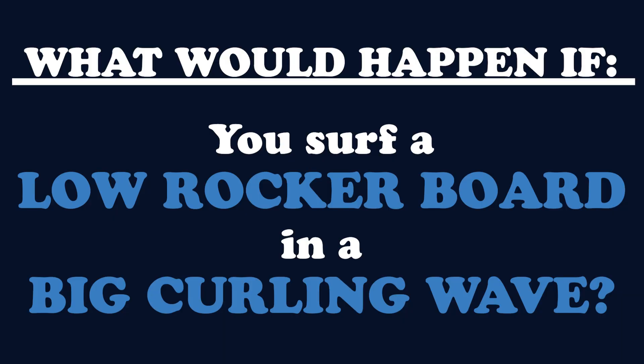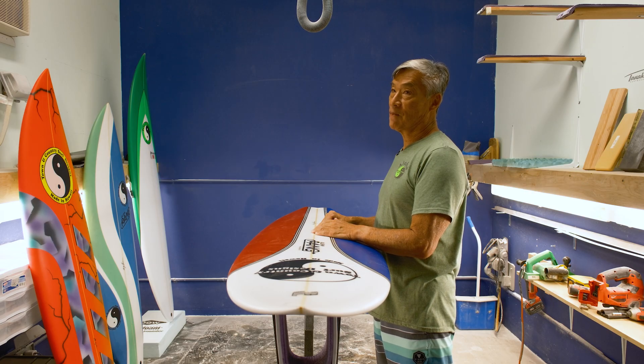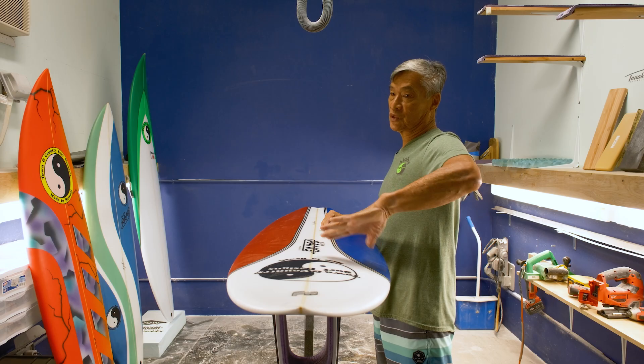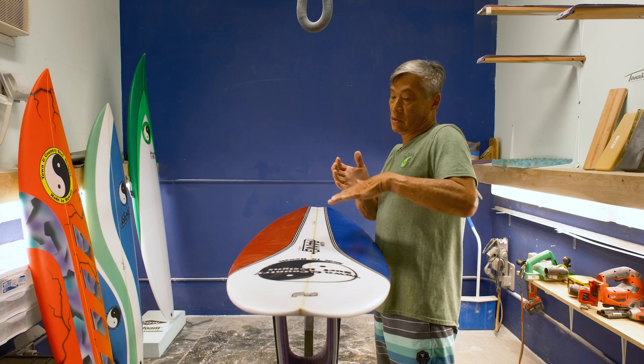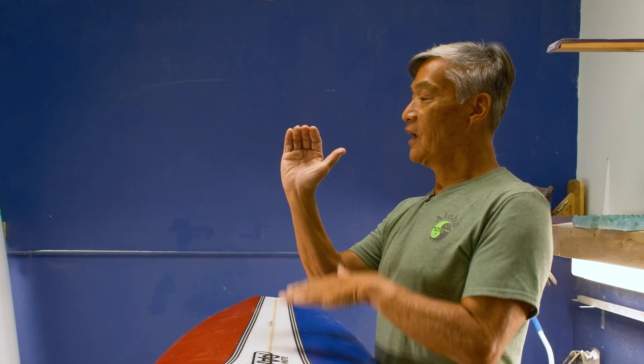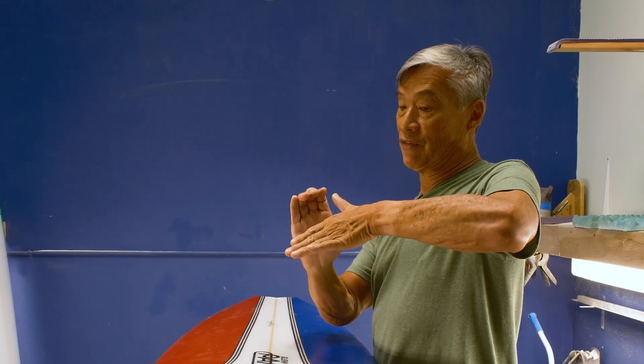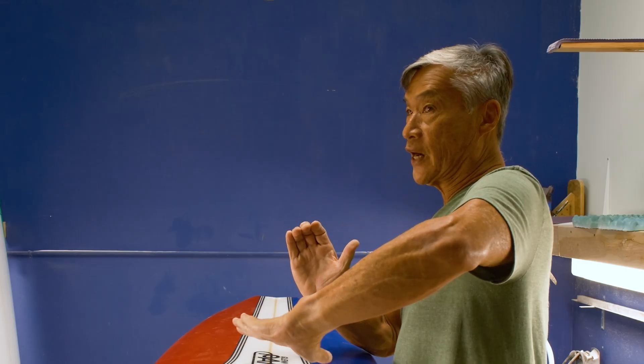Rocker is needed for several reasons, one of them being to fit in the curve of the wave. So what would happen if you surfed a low rocker board in a big curling wave? The board will actually slide — it won't turn and won't hold as well in the curve of the wave. If you have a wave like this and your board is flat like this, when you go to do your turn it doesn't fit well in the curve of the wave and will tend to lose traction.